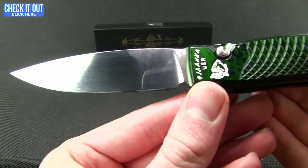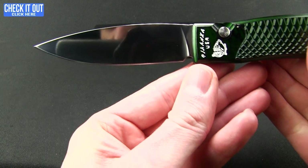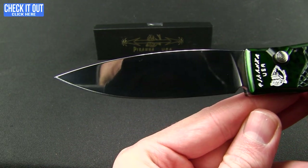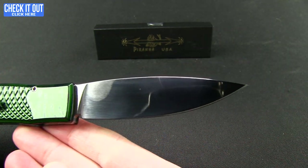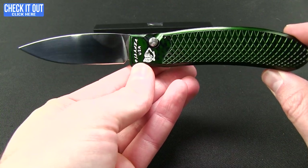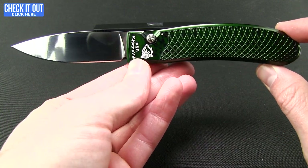You can see my fingerprint on the mirror finish. Blade steel on it is 154CM, and it has that big drop point leaf-style blade.